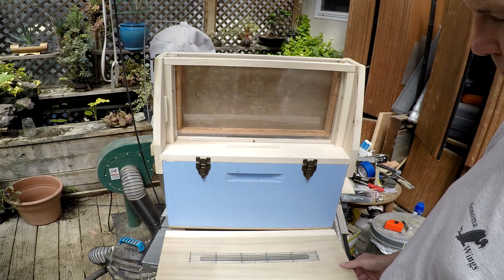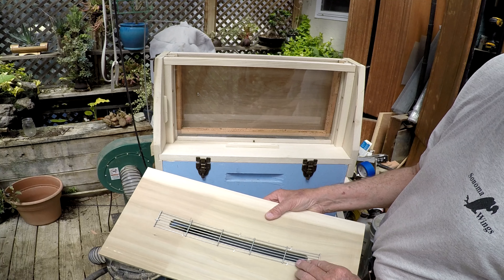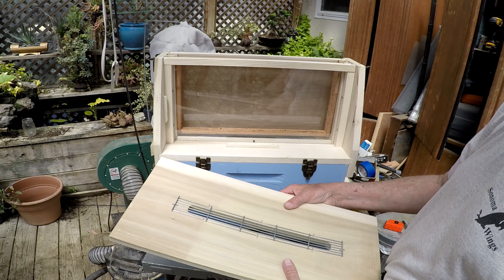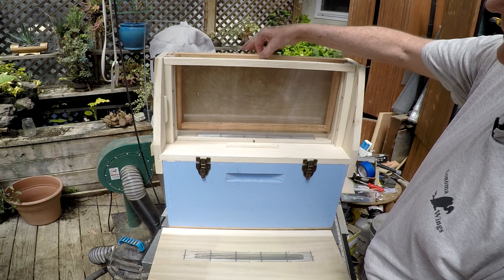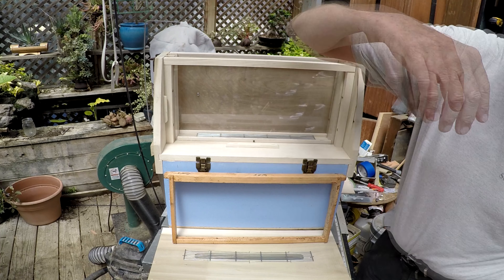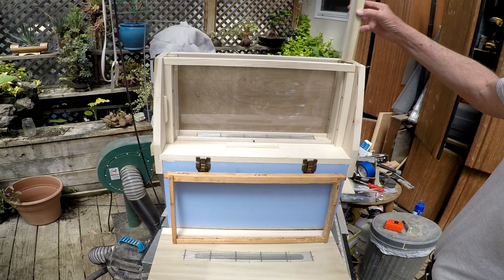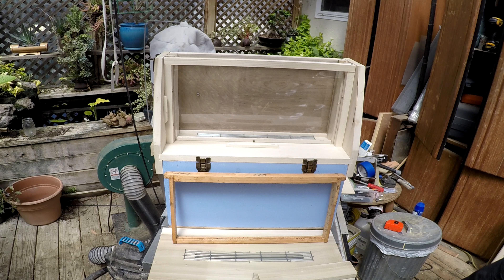Here is a queen excluder cut down from a full-size queen excluder to fit this slot. The slot allows worker bees to come up into the upper frame where you put your queen. There are also these little boards on the ends that go in here to hold the frame.